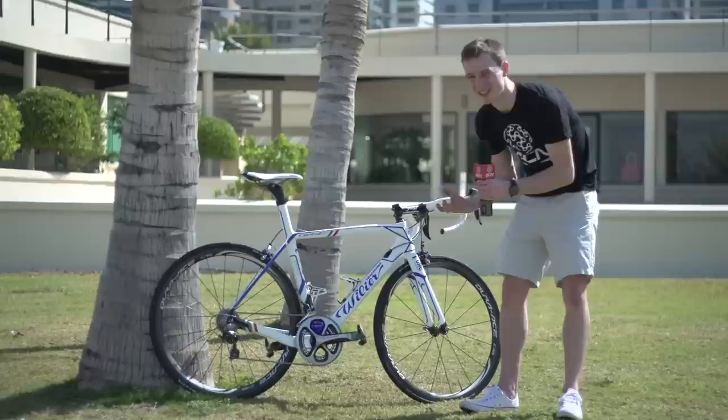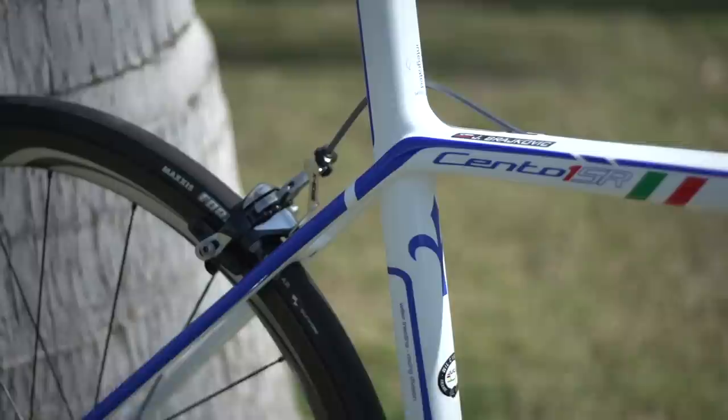You can tell that his mechanics have seen Simon Richardson's 'How to Use Grease and Fibre Grit' video, because there's a bit of excess grease just around the bolt head here.